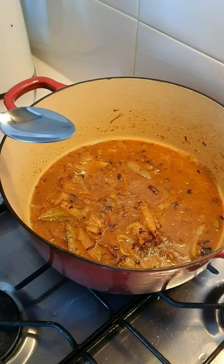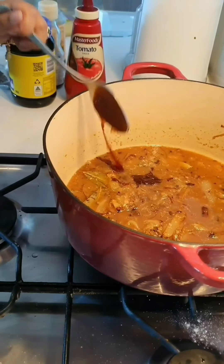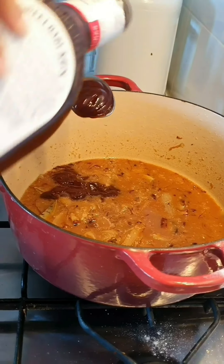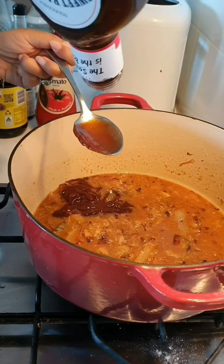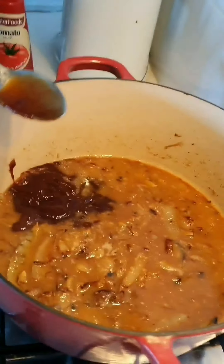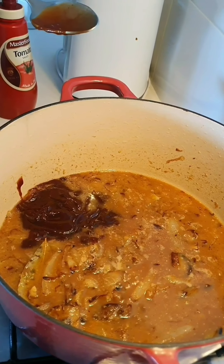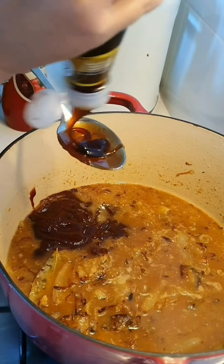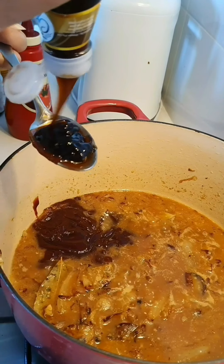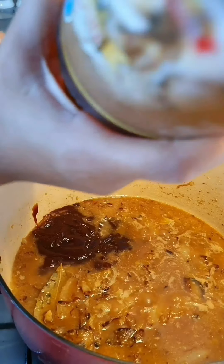I'm going to start putting the sauces. First, you're going to put like 4 tablespoons of barbecue sauce — I use a big tablespoon, that's just how I measure it roughly. Whatever barbecue sauce you have. And then I'm going to put like a tablespoon of oyster sauce.